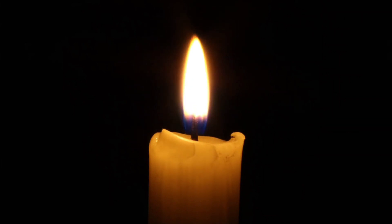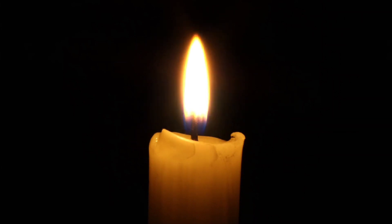Sit comfortably with your spine erect. Gently close your eyes. Take a few deep breaths in and breathe out. Inhale deeply through the nose and exhale slowly through the mouth. Do this a few times. Inhale deeply through the nose and exhale slowly through the mouth. Relax your body and calm your mind.